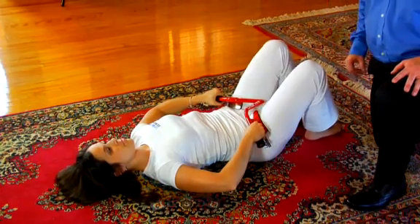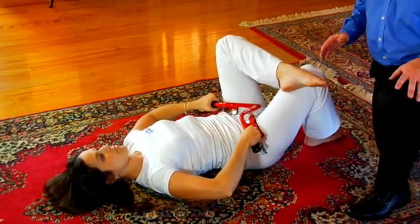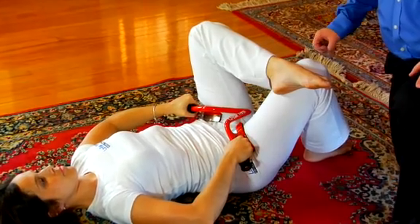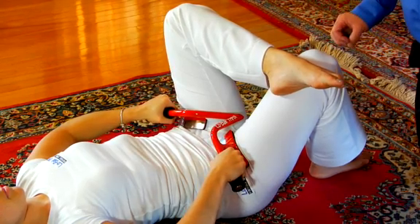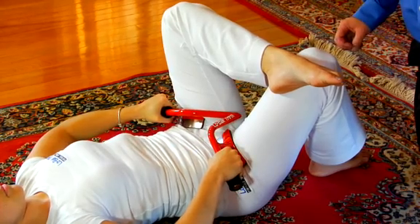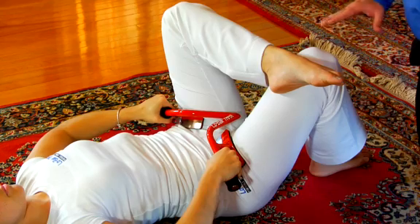This stretch targets the hip area — specifically the abductors, extensors, and external rotators of the hip. Please be cautioned to do this stretch slowly and easily. This stretch is very powerful and can cause soreness if done too aggressively.